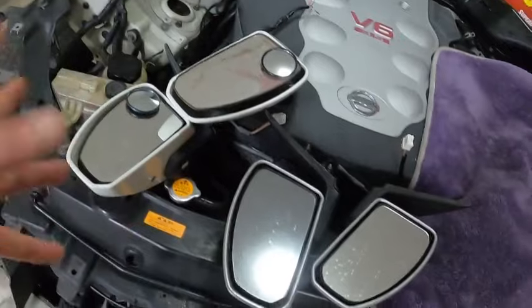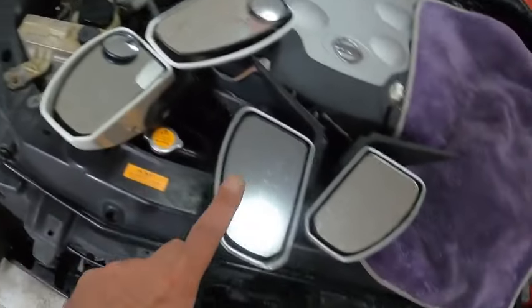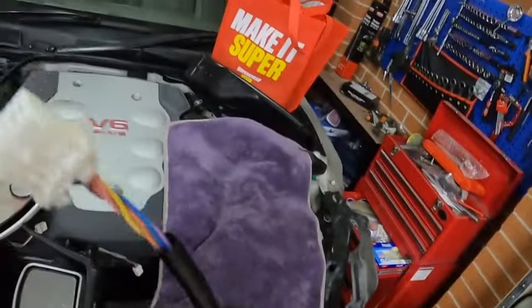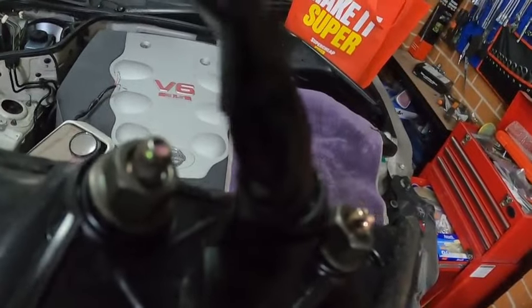I've got a Moana cover or something. So frankensteining the whole process - I'm planning to get the white covers and put them into the silver one. But before I do that I need to paint them, and I still need to remove them.